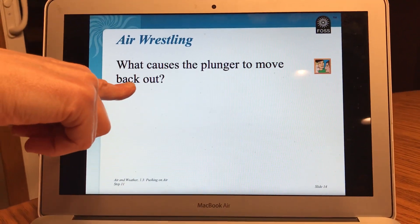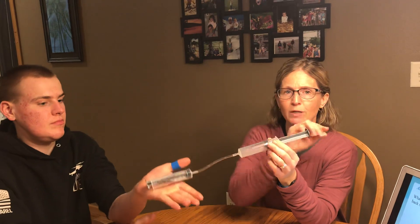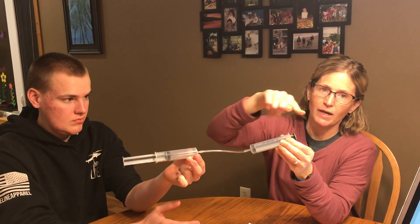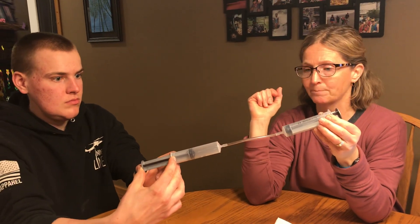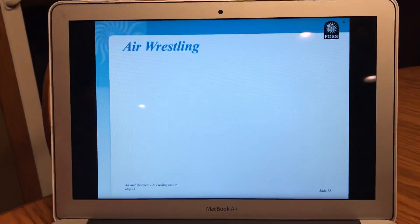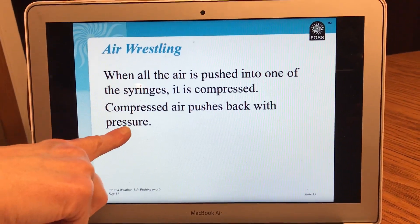What causes the plunger to move back out? So when the plunger moved back out, why did that happen? Watch David's syringe. His plunger is going to move out — the air was being pushed by my plunger through my syringe, then through the tube and then into David's syringe. The air is pushing the plunger out. When all the air is pushed into one of the syringes, it is compressed. When something is compressed, it means it's squished together really tightly. That's why it's harder to press that plunger. Compressed air pushes back with pressure. Pressure means force. It means it takes some energy, some muscle to push it.